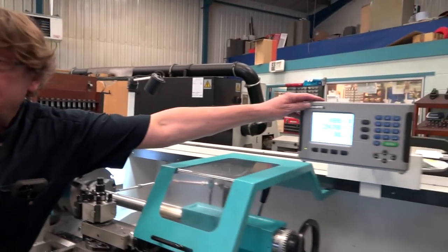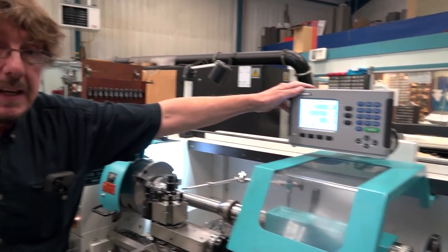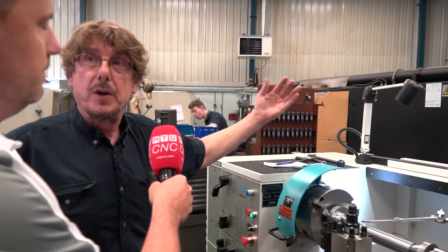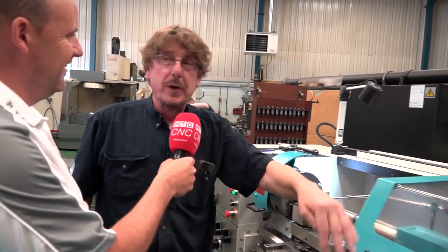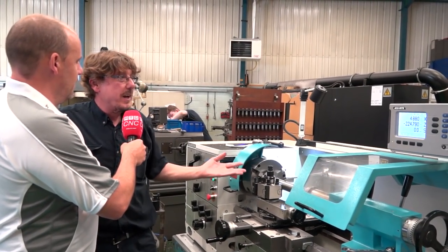I've had Colchesters for quite some time now, but I looked at this at the show. I'd already ordered a new one but looked at it and thought there are some good options, like the DRO for instance - you can move it wherever you're working. They're normally fixed on the headstock, so if you've got bad eyesight like myself and you're working up the other end, you can't see it. I saw that straight away.